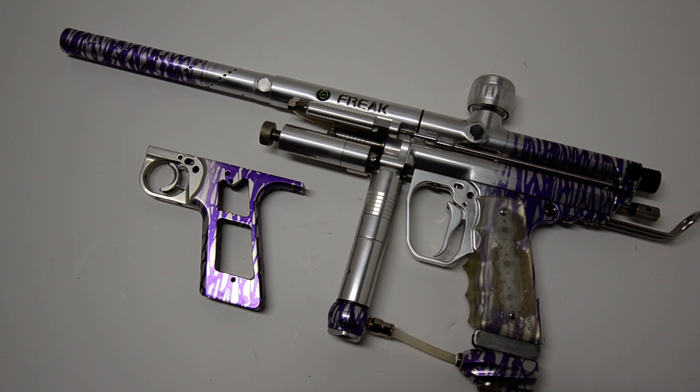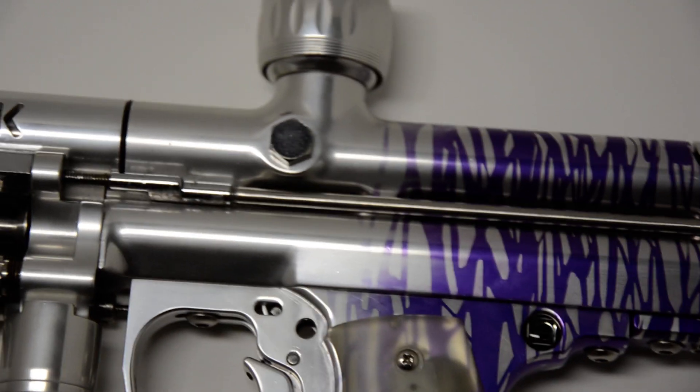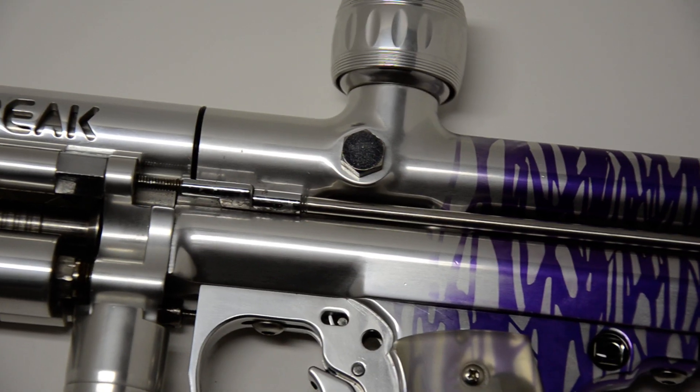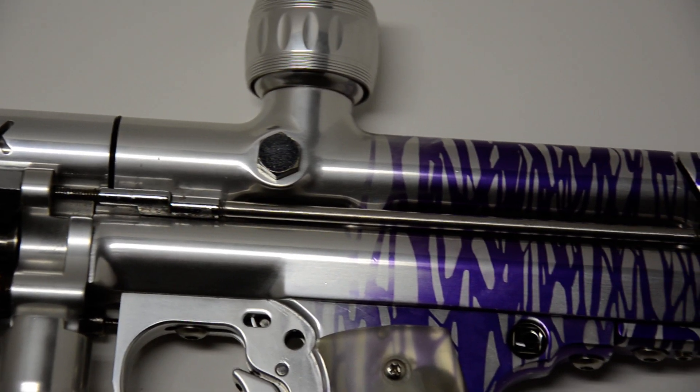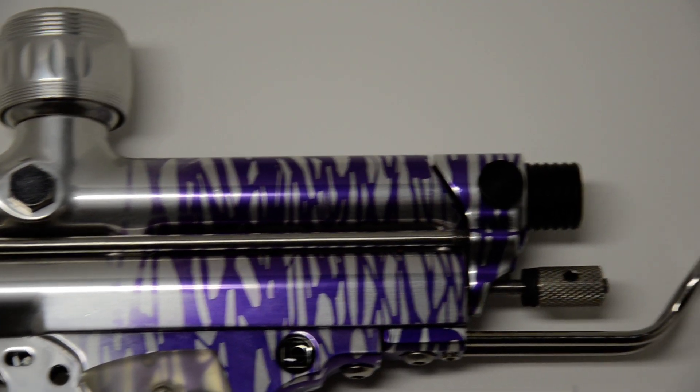The best part of this is it has the Jackal body. This is the lightest Auto Cocker body — one of the lightest at least ever produced.